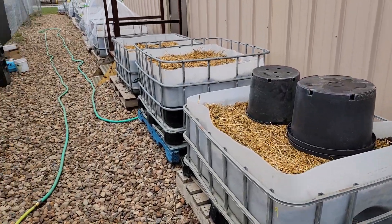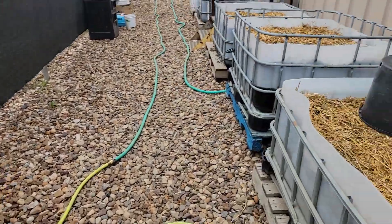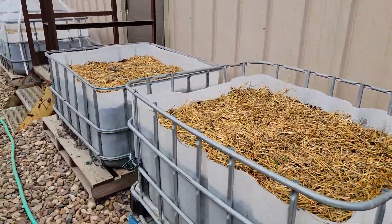These containers are going to be the corn. Corn, corn again.